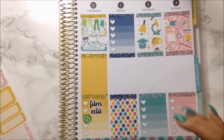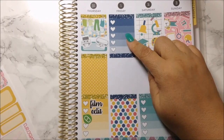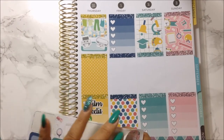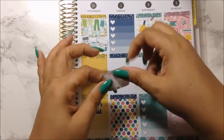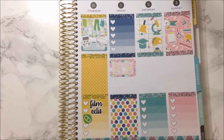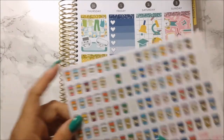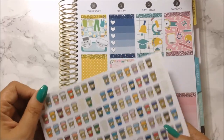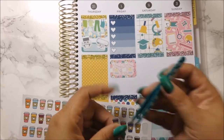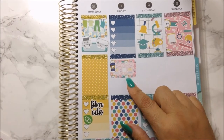Now let's go ahead and move on to Friday. Friday, I have an appointment — that could go up here. And then I am going to go back to my mom's house and have some coffee, maybe breakfast with her — not too sure. I'm going to go ahead and grab another coffee sticker and use the blue one. Up there — so that's for that.